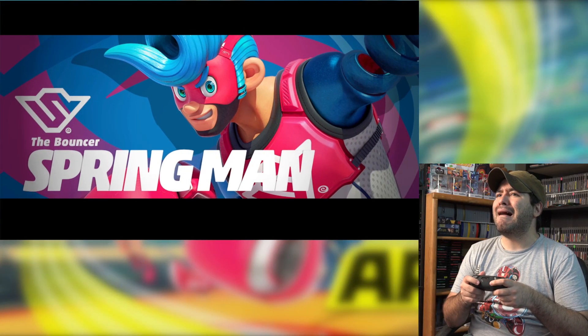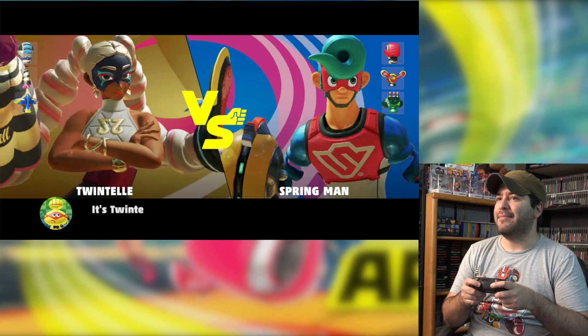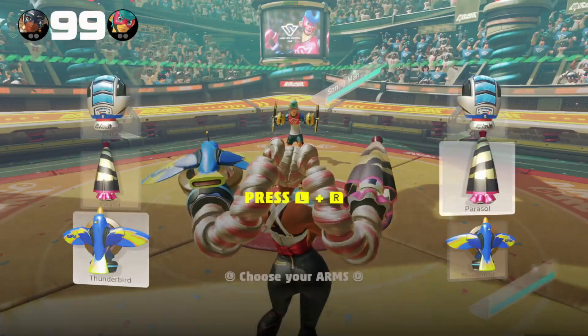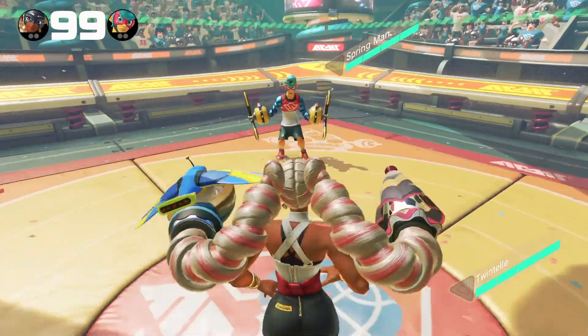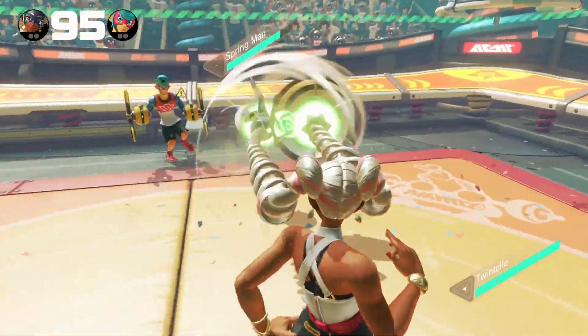So let's try the pro controller. It's the Bouncer versus Spring Man — Twintelle versus Spring Man, match two: glamour versus guts. I'm gonna stick with what I've got. Yeah, much better with the pro controller.